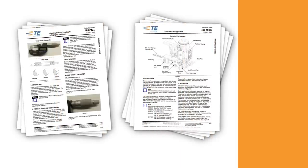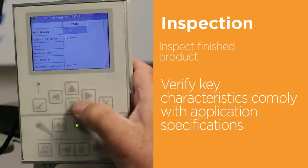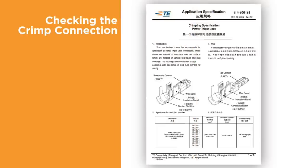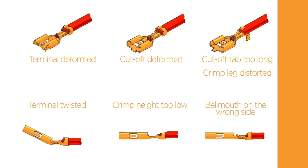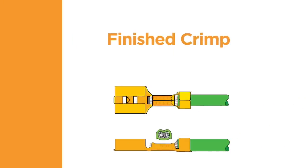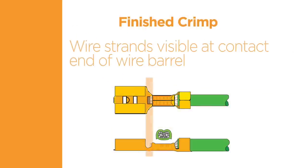Reading and applying the information provided in documentation will help you create quality terminations. The final component of a quality termination is inspection. Once the terminal has been applied to the wire, the finished product needs to be inspected to verify that key characteristics comply with the application specification. The specification will contain information about the correct wire strip length and placement of the wire. When examining the finished crimp, first check for any damage to the terminal or the conductor. Note any deformation such as bending, twisting, or crushing of any part of the terminal. When inspecting the finished crimp, the wire strands must be visible at the contact end of the wire barrel for maximum contact area between the wire and the terminal.